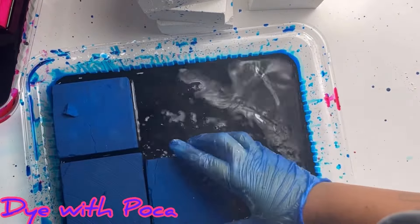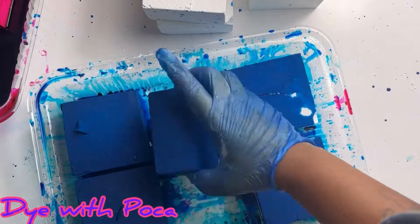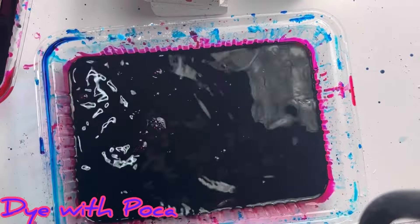Look how fast it soaks up the blue! When I put the blue in it's just about to soak it up — it's gone. You can see it's gone, but you can see to the left that the other is still just full of water.